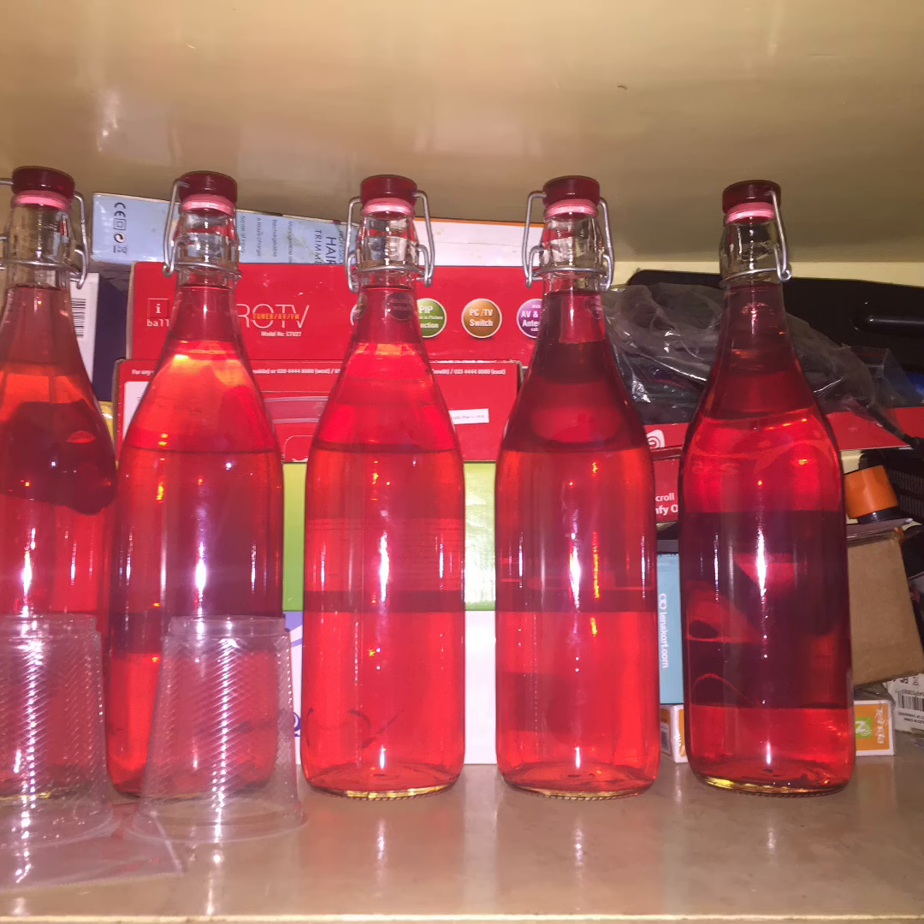You can filter the wine and collect it in bottles. The wine is now ready. You can store the wine in glass bottles. Please browse the link below to know the benefits of jamun wine. Thank you.